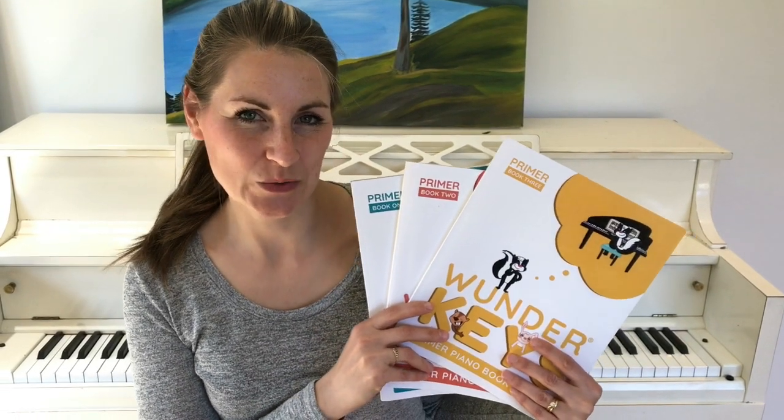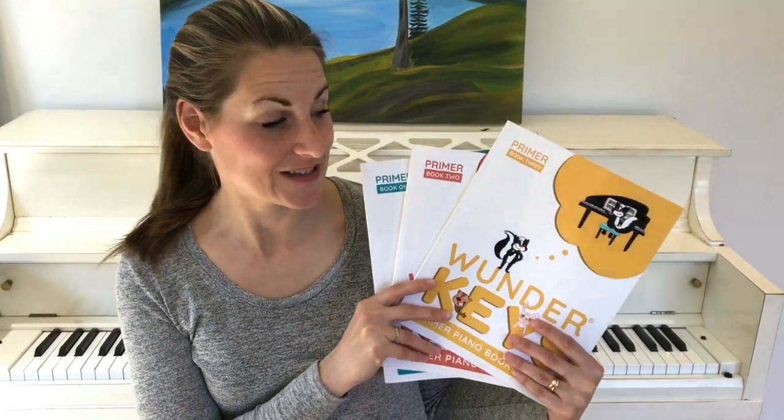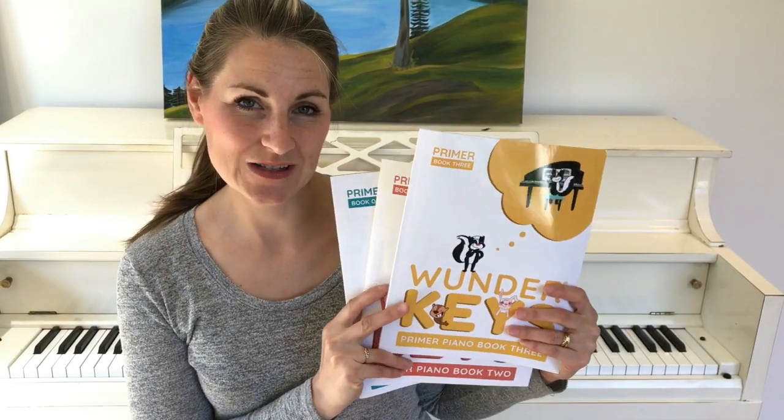Hi everyone! We are so excited to announce that our Wonder Keys Primer series is now complete! We've just released Wonder Keys Primer Piano Book 3 and we thought we'd take you on a little video tour so you can take a peek inside.